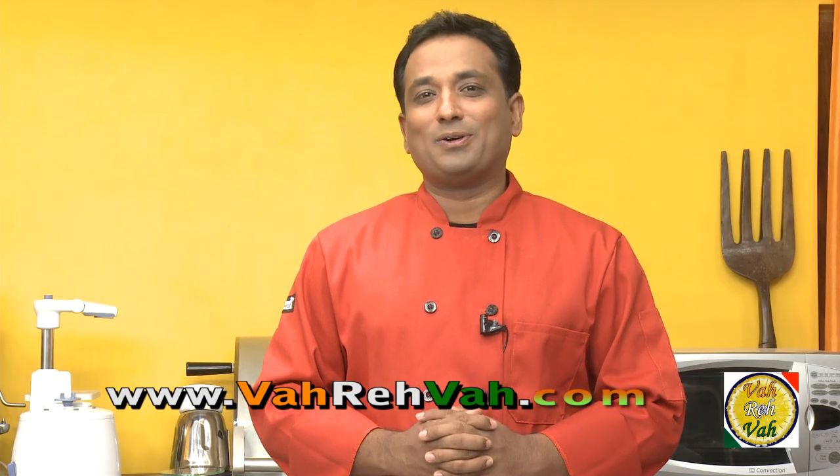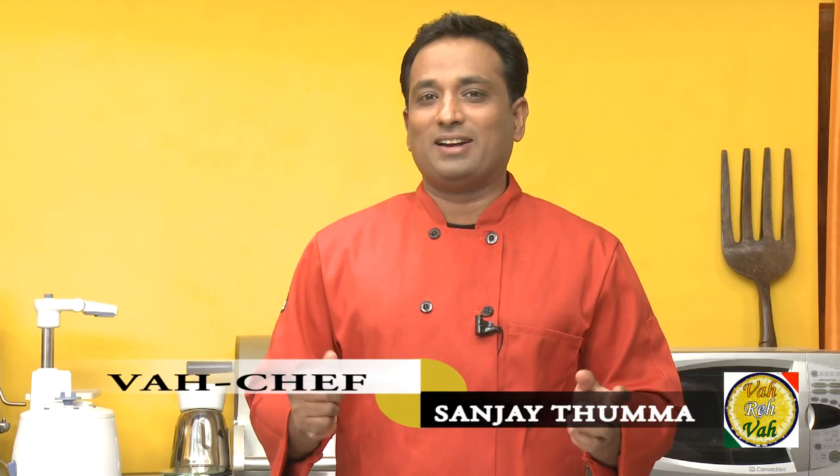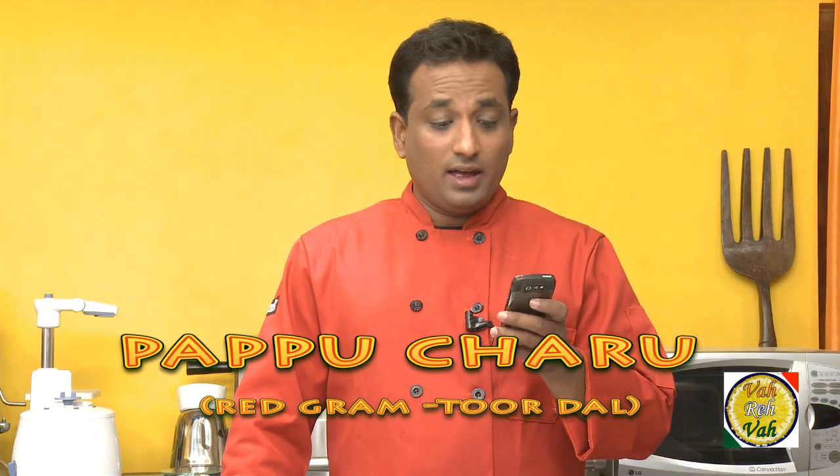Hello, namaste, salaamwalekum, satsrikaal — welcome back to another session with your VahChef at Vahrehvah.com. Today I'm going to make a dish my mom prepared pretty much 8,372 times. This dish we call poppucharu. It is somewhat similar to sambar of Andhra Pradesh, but instead of adding all those masalas, we make a milder version and it tastes awesome.